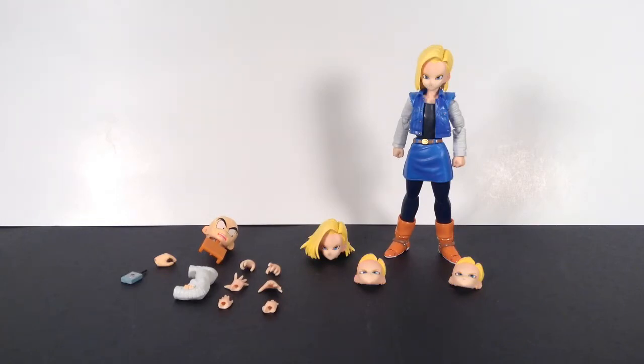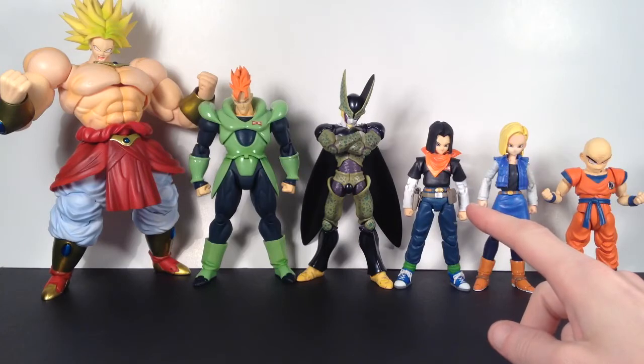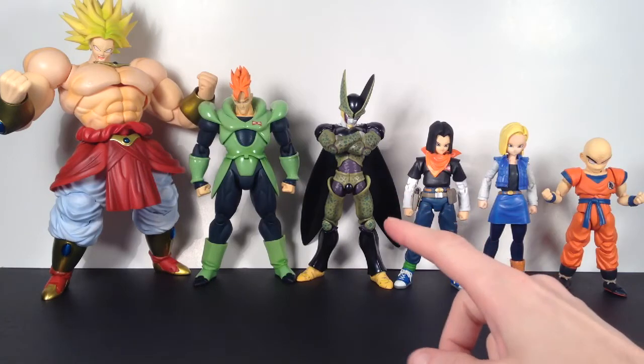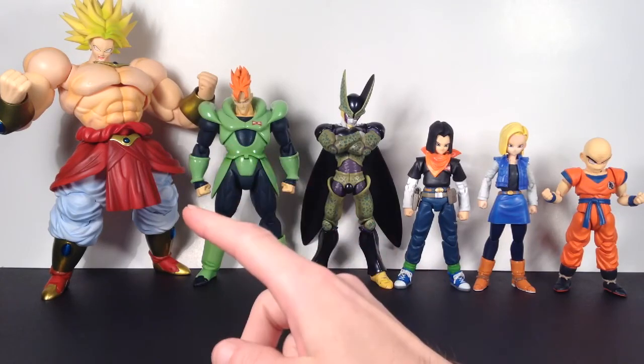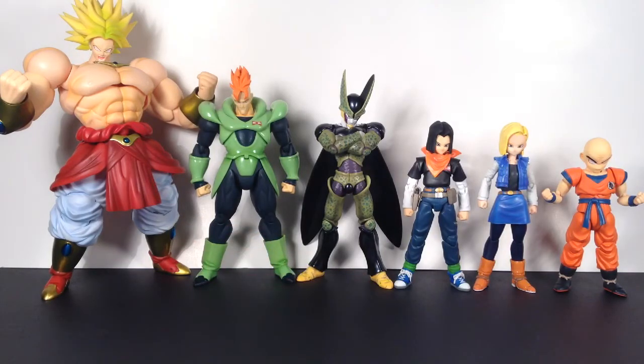Let's move on to some comparisons. Android 18 stands at five inches tall, and I think she fits in great scale with the other Dragon Ball Z Figure Arts figures. Tamashii Nations always seems to do a great job keeping the figures in scale. Over here we have Krillin, who stands a little bit over four and a half inches tall. Then Android 17 stands a little bit over five inches. Perfect Cell stands at six and a half inches. Android 16 stands at six and three-quarters inches tall. And then the Broly figure stands pretty much a little over nine inches tall.